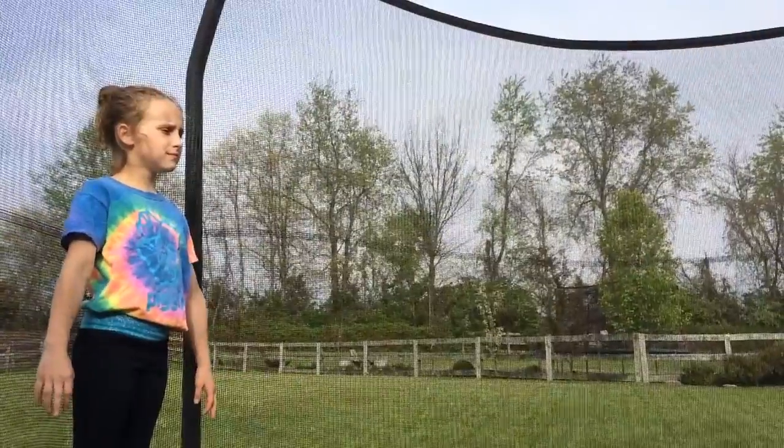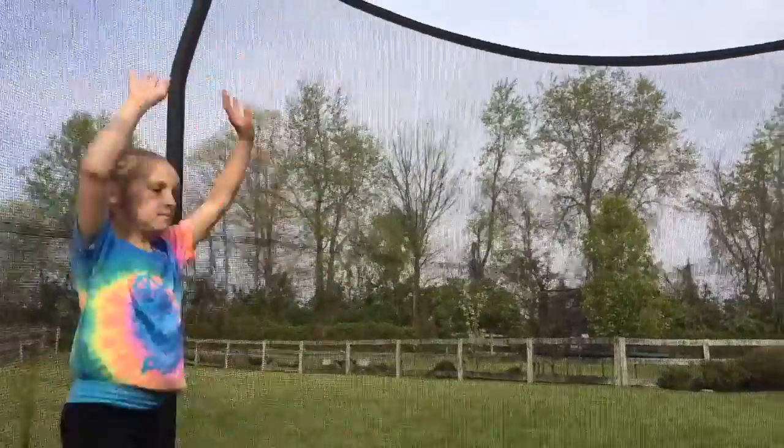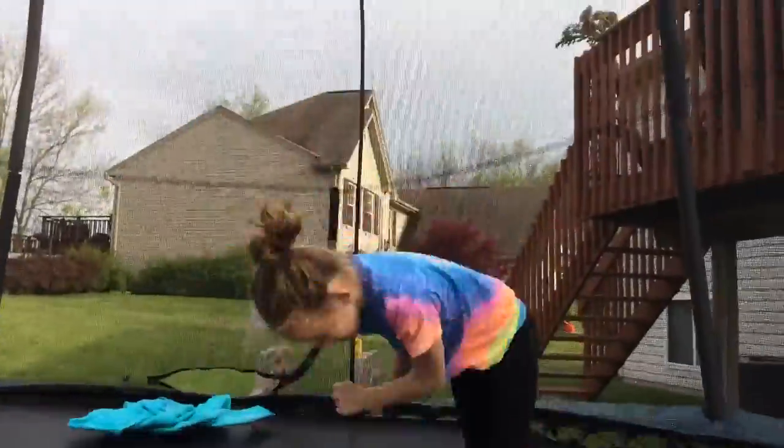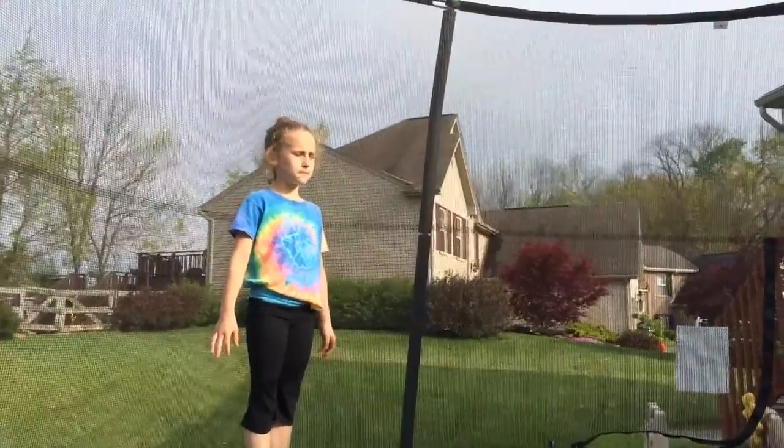Gymnastics number six, round off back tuck. Gymnastics number seven, aerial.